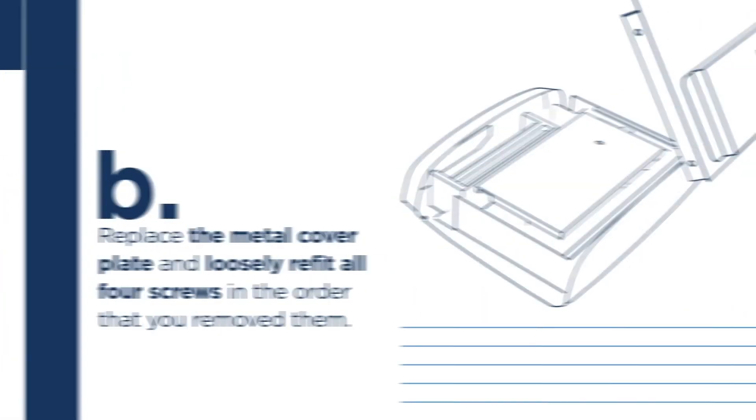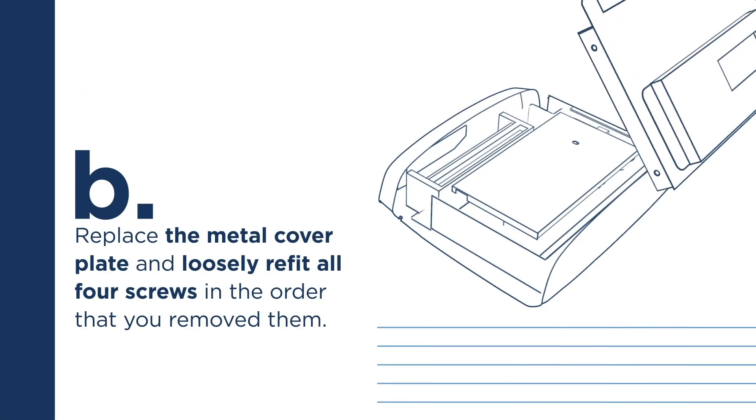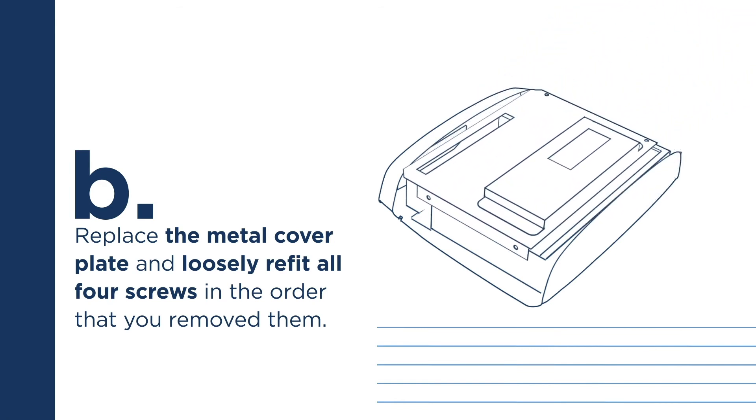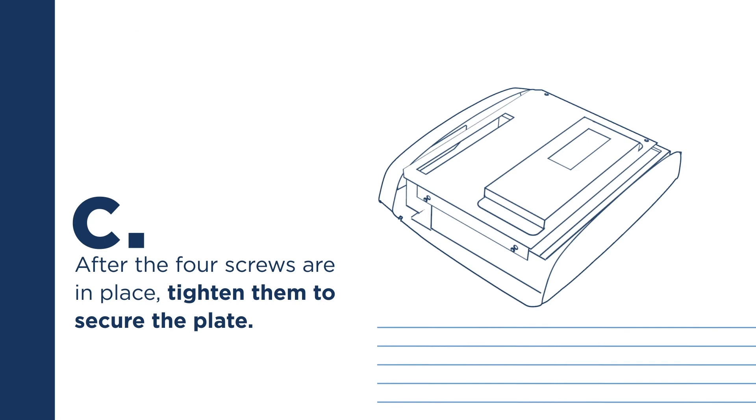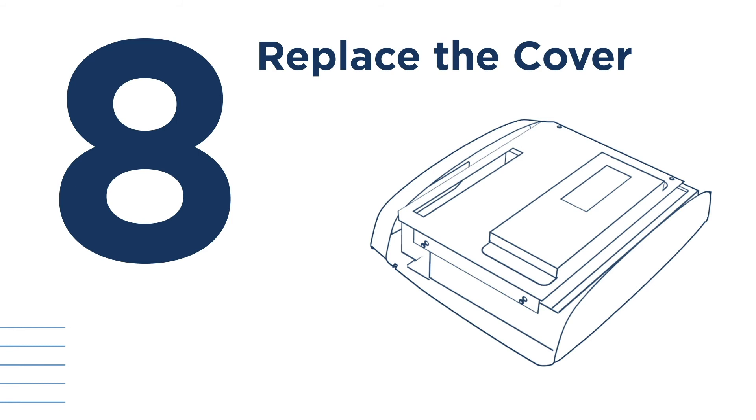Step 7: Replace the chamber cover and metal cover plate. Replace the chamber cover and secure it with a screw. Replace the metal cover plate and loosely refit all four screws in the order that you removed them. After the four screws are in place, tighten them to secure the plate.